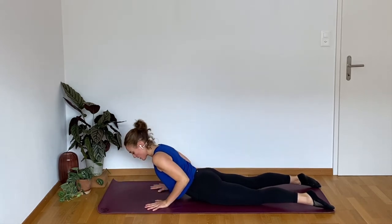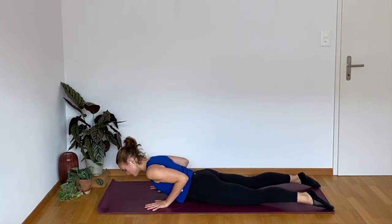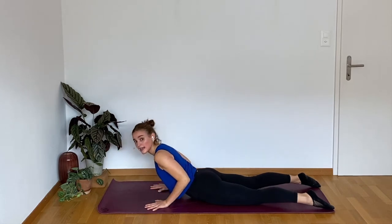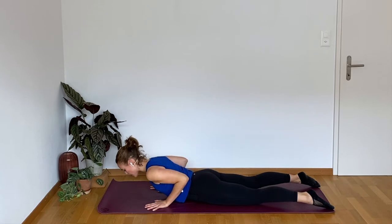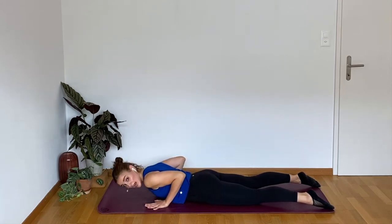We're going to be in this cobra push-up for about four minutes, with lots of changes in between. Each change is going to be about 30 seconds — we're going to be in each little moment for 30 seconds. And we're going to try to go all the way through without getting any recovery. That's the challenge.